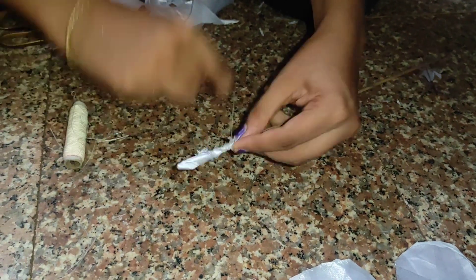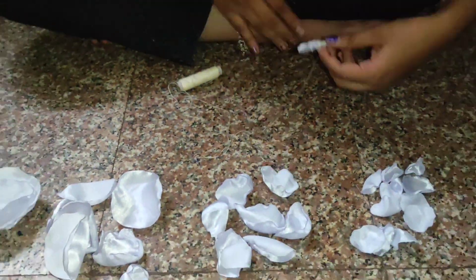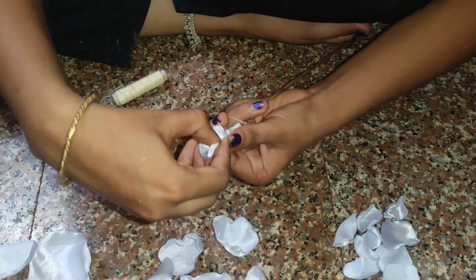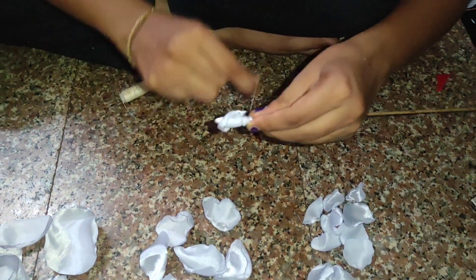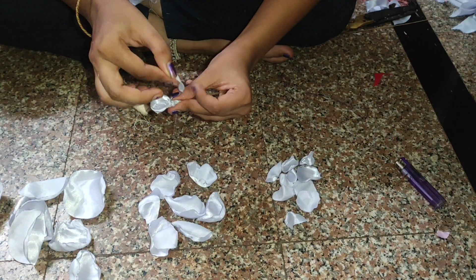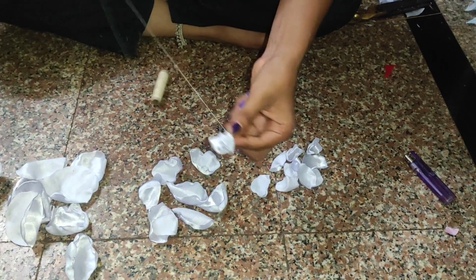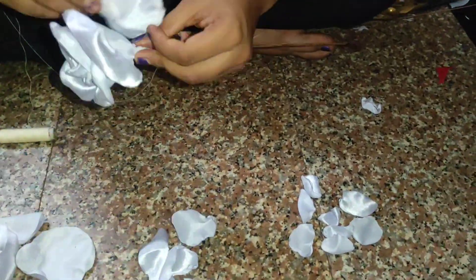Tie it tightly to get a strong base. Now keep the small petal like this — the bent curve needs to face outward. Just hold it and turn it like this, then make three to five knots. Take another one and keep this one opposite, with the shining part coming to the upper side. Turn it like this and again tie the knot. If your knot is strong you can keep only two knots per petal, then add another petal and continue.